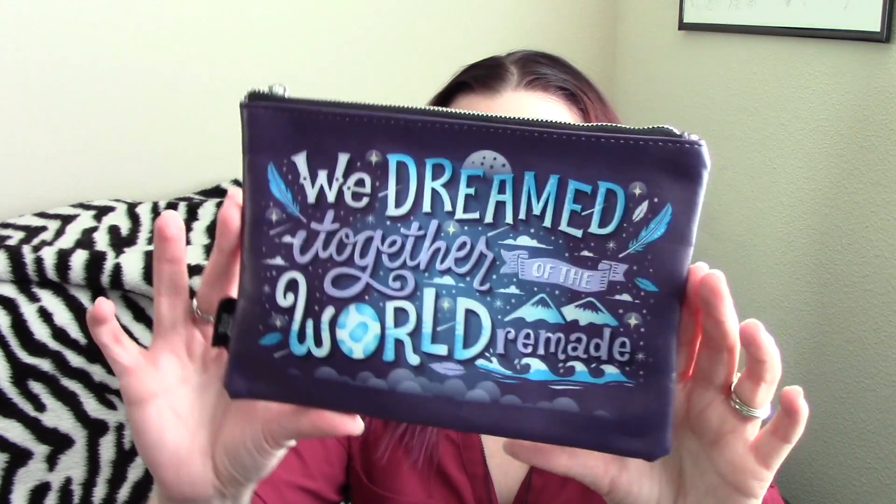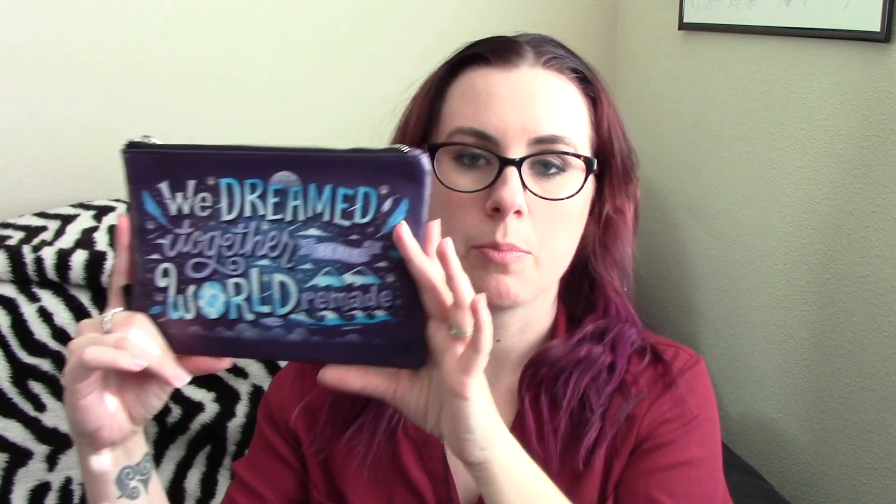Next is a pouch that says 'We dreamed together of the world remade,' with a little Owlcrate tag. It's inspired by Daughter of Smoke and Bone and illustrated exclusively by Risa Rodile. It's a nice-sized zippered pouch — the outside has a plasticky material. I really like this and might upgrade my makeup pouch to it, or use it for pens and pencils.